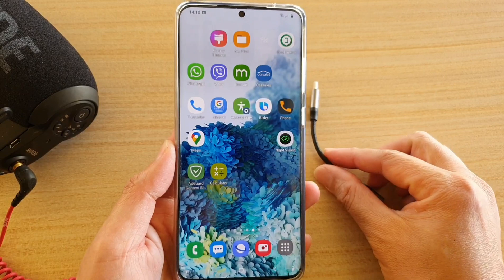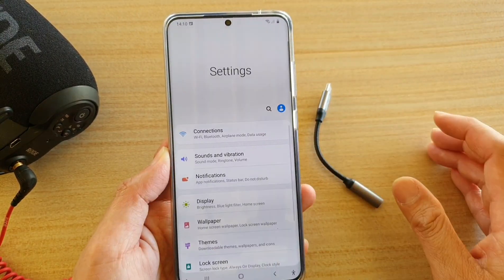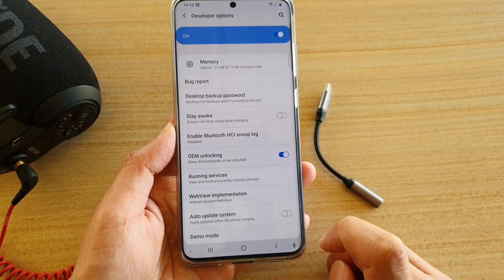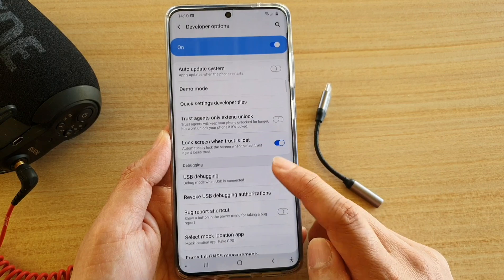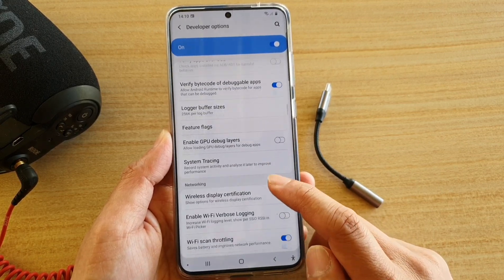If you have connected the adapter and for some reason your microphone is not working, here's what you can do. Swipe down and go into Settings. In Settings, go down to Developer Options — there is an option in there where you can switch on or switch off the routing.